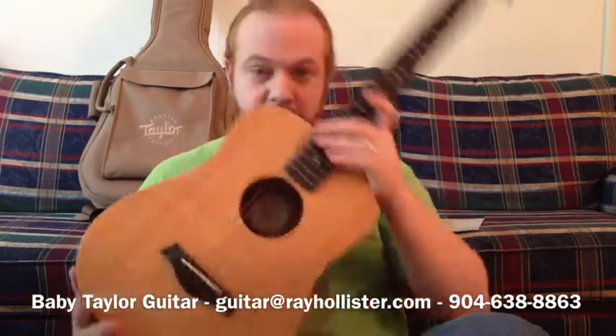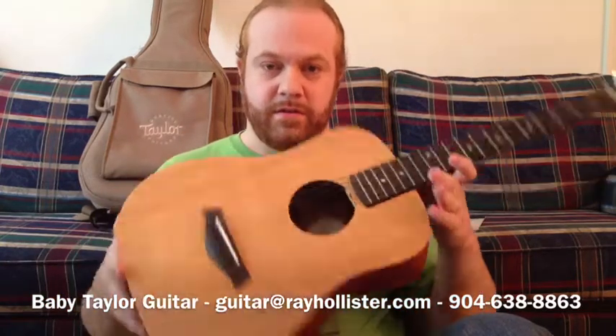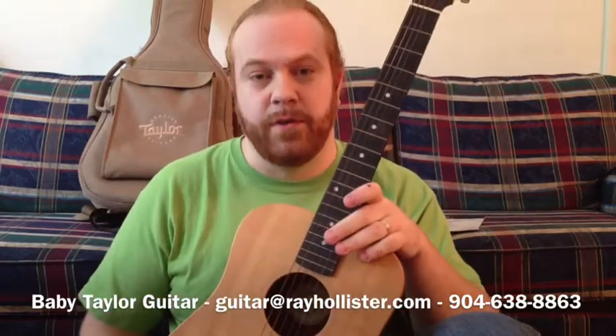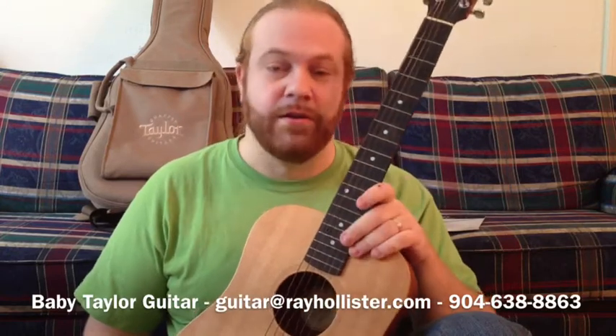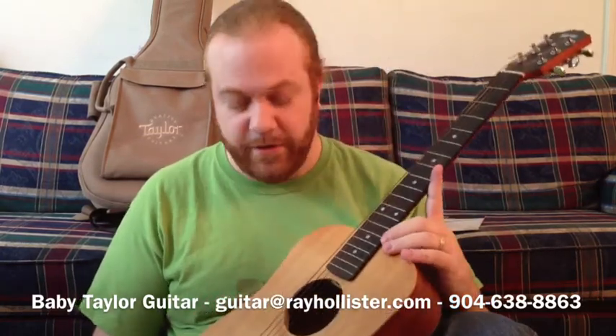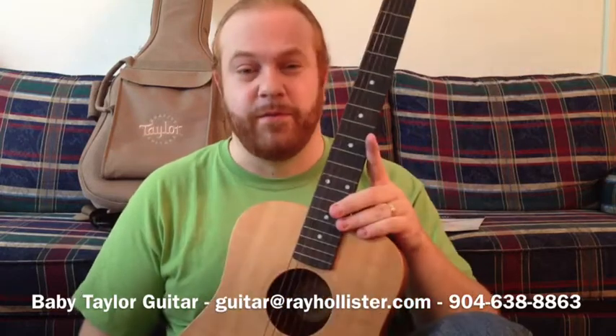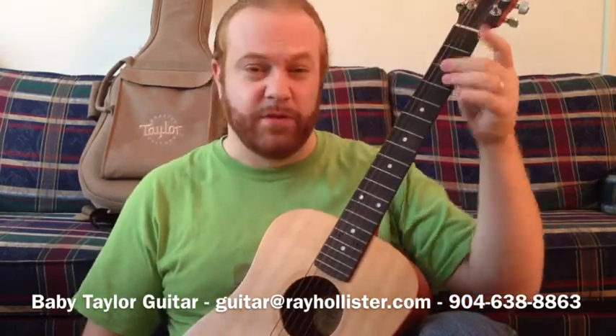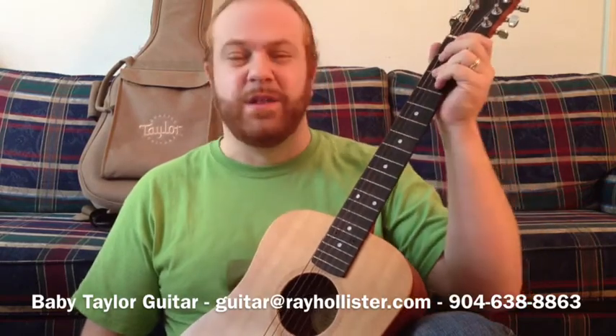This is a Baby Taylor guitar — it's a three-quarter size Taylor guitar, so it's really great for kids who are just learning how to play. I learned on a gigantic guitar that was really kind of painful because the action was really high, which may be why I didn't stick with it. This guitar has a really low action, meaning there's not a lot of distance between the string and the fretboard, so it's really comfortable to play.